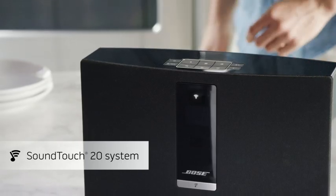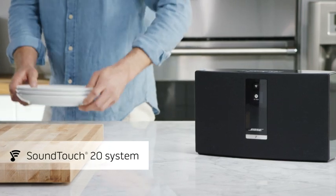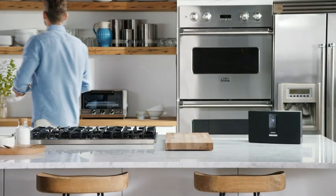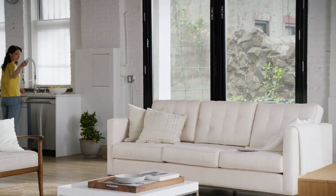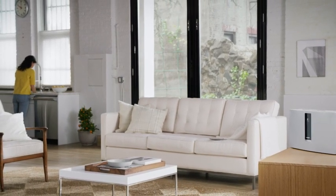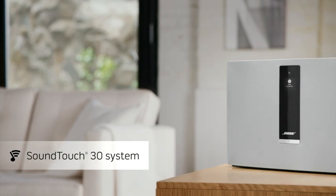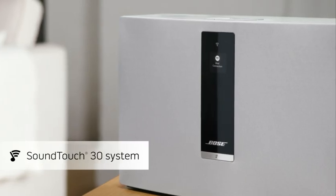The SoundTouch 20 takes performance to the next level. With deeper bass and crystal-clear sound, it has enough power to fill nearly any room in your home. And when it comes to your largest rooms, nothing beats the SoundTouch 30. Our best-performing system uses exclusive technologies to fill every inch of the space with sound that's deep, rich, and true to life.